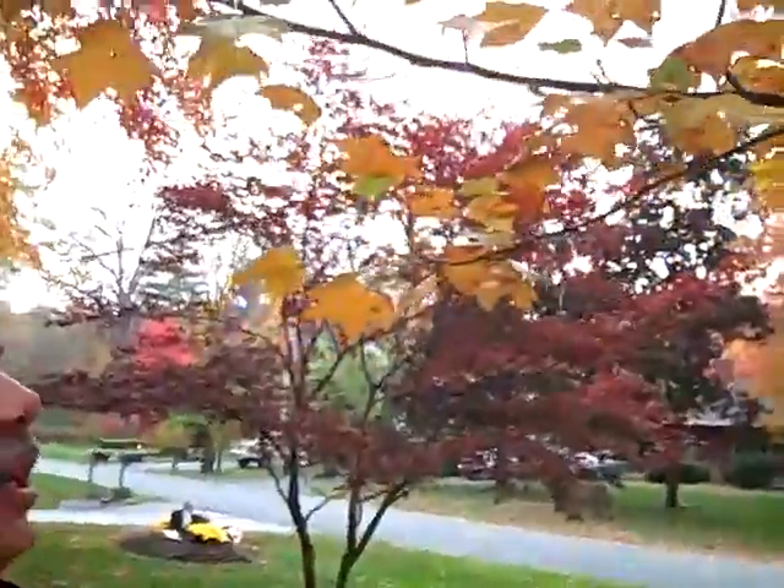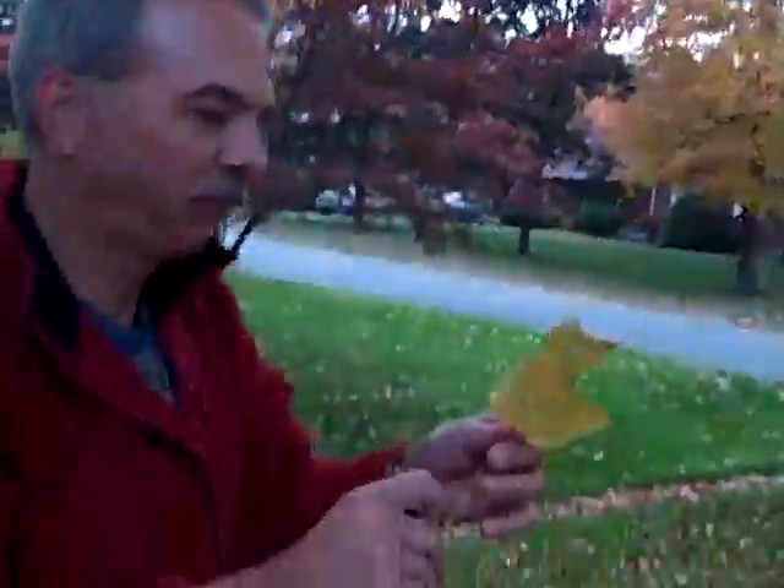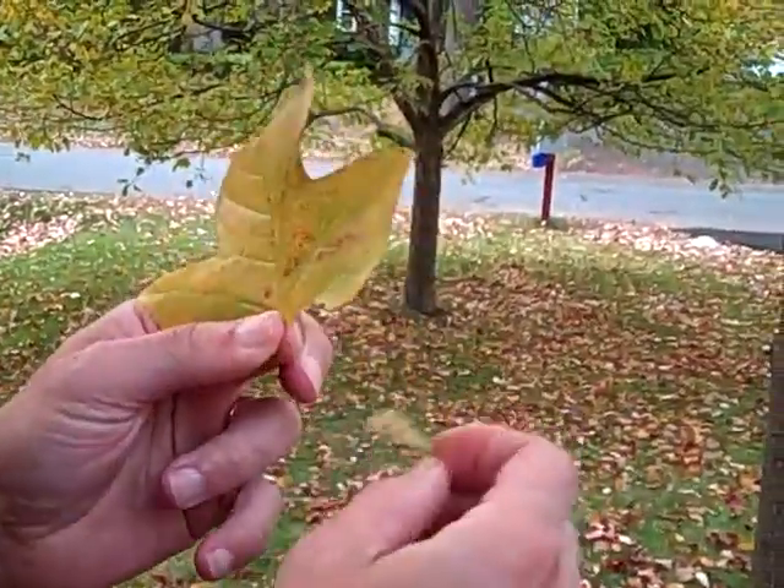I'm Steve Young and today I'm going to show you how to pop a leaf. First you need a broad leaf tree like this one — a nice tulip tree. Take one of the leaves, take it off. It's probably good to take off the petiole here, the leaf stem.